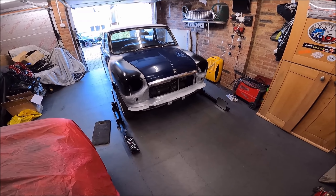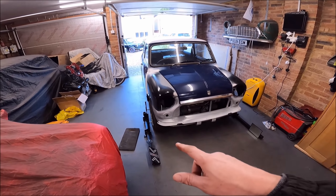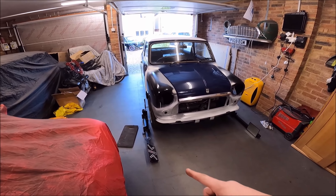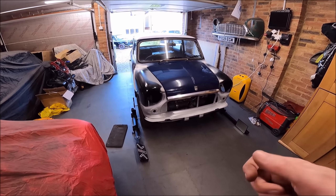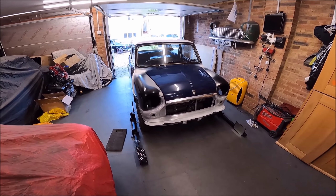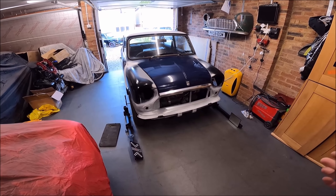So as you can see, I've bled up all the brakes. And I'm doing the tracking now. What I was actually doing was — I've done the other side already. I took the track rod end all the way off and cleaned up the threads on the tracking, on the steering rack, which obviously just makes it easier to adjust.